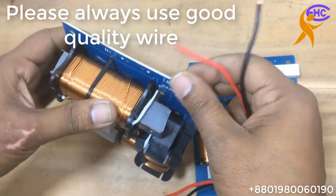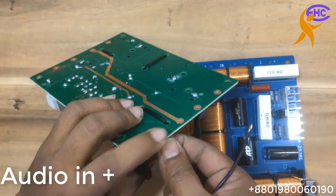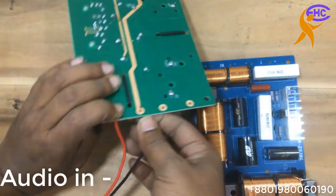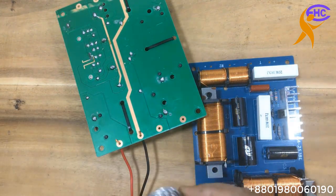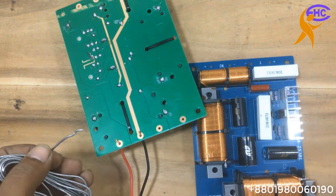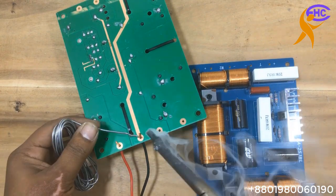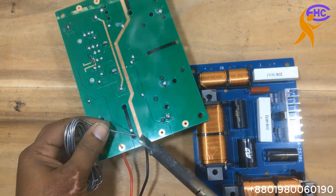I am first wiring the audio input. There is the main audio and this is the ground. The black one is the ground and the red one is the main audio. This audio comes from the amplifier, and the ground is soldered here.